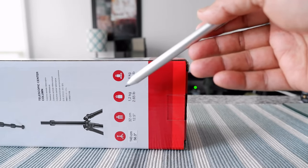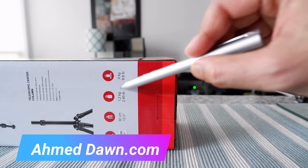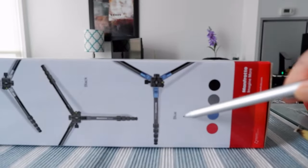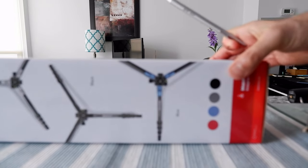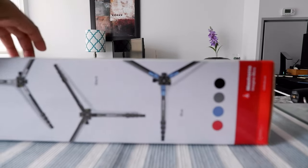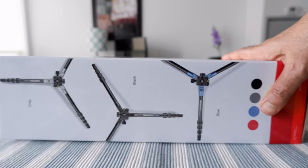That load capacity should be fine for mirrorless cameras or even larger cameras as long as they're within that weight range. The tripod comes in gray, black, blue, and red — the one I have here is red. Just to let you know, this is not an affiliated or paid review. All my reviews are non-affiliated, unbiased, and honest — no affiliate links. I purchased this with my own money.